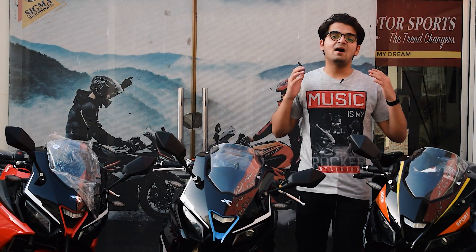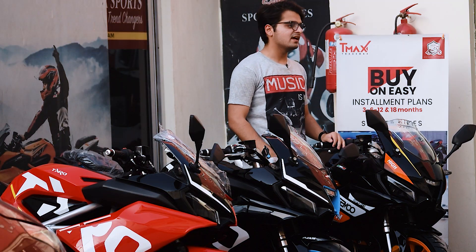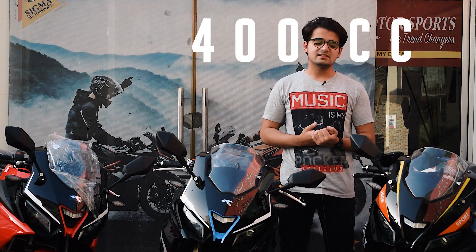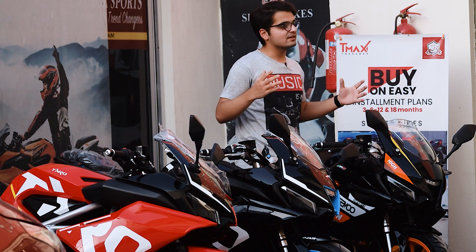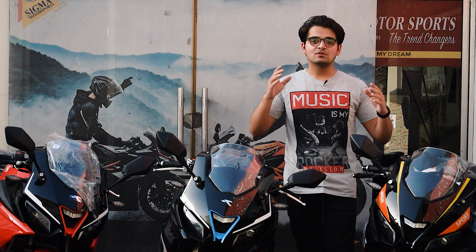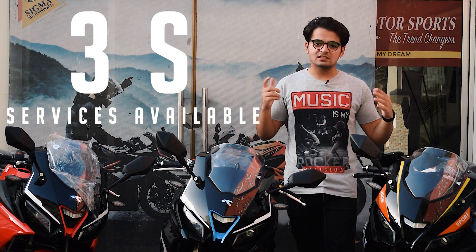Now let's talk about Valentino's variants. This year we have three variants: 250cc, 350cc, and 400cc. A lot of people are also concerned that parts for this bike will not be available, but we guarantee that all after-sales services and parts will be available on the spot.